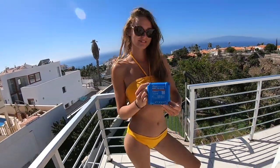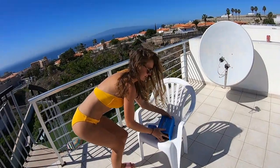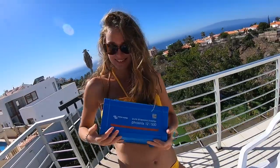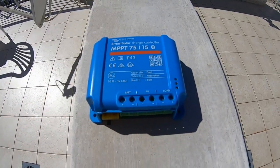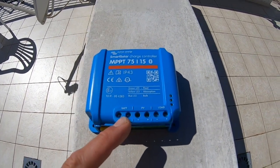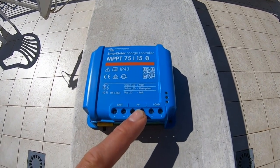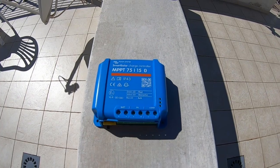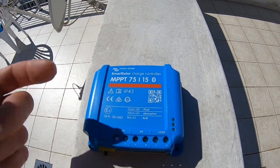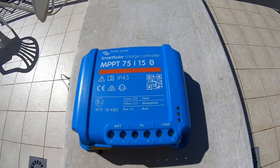The charge controller goes between the solar panel and your battery. If you need 220 volts, you need that heavy inverter. Charge controller goes exactly between your solar module and the battery. The trick is the solar module voltage has to be higher than your battery voltage in order for this to work, because the charge controller can only reduce the voltage down — it cannot bump it up.